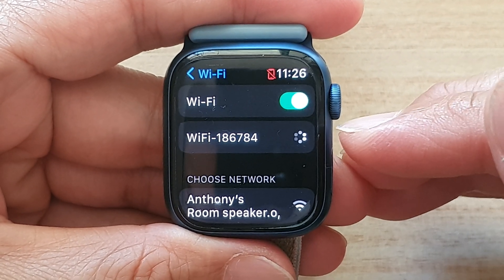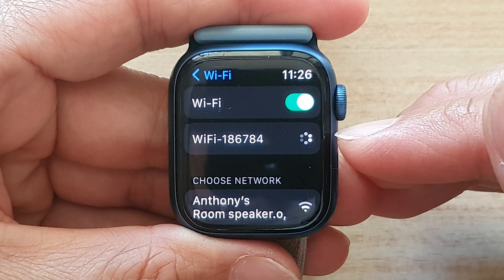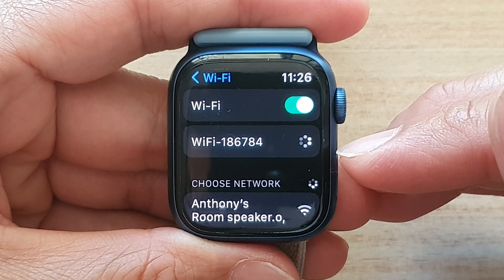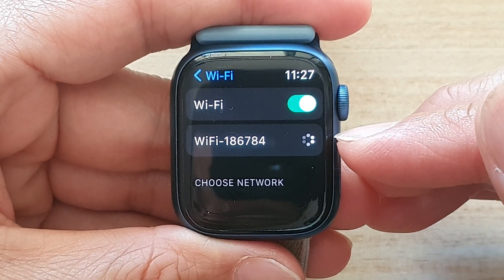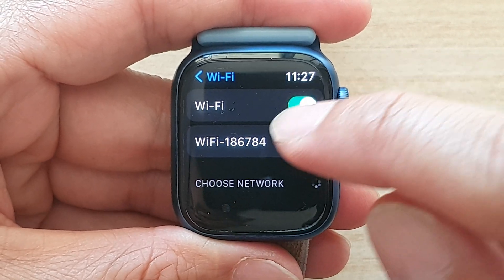Once it is connected it should show the connect symbol. We're just waiting for it to connect — because I'm a bit far away from my Wi-Fi router it may take some time. Just give it a second.